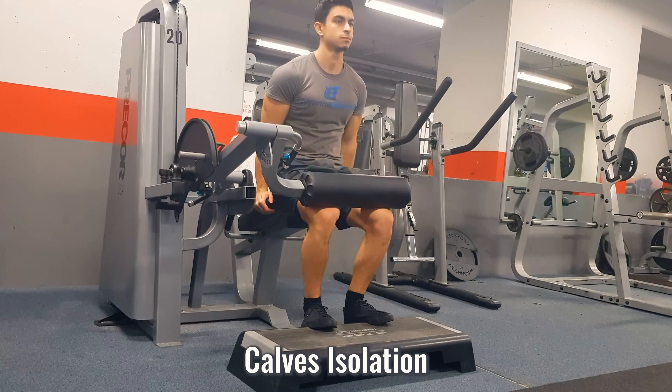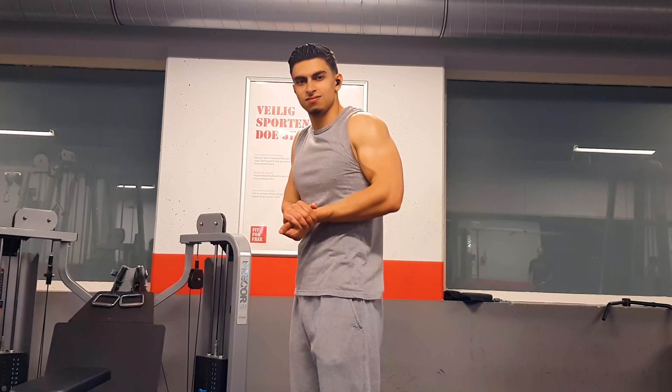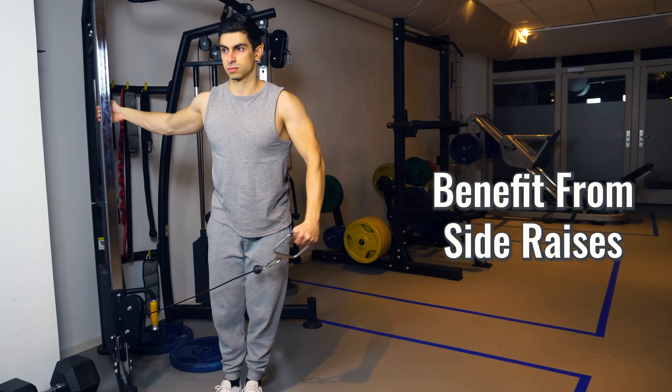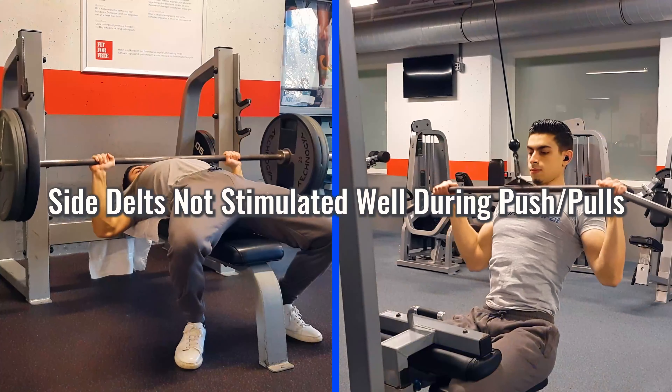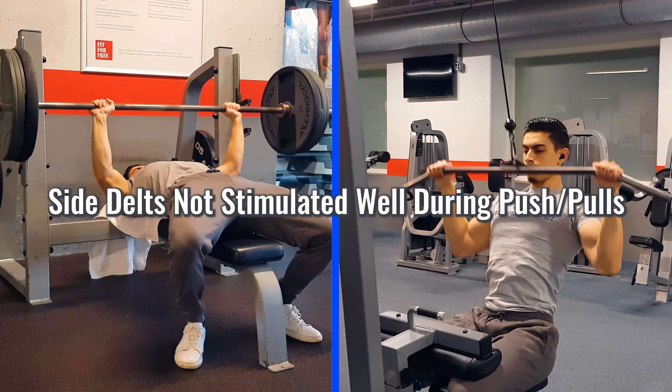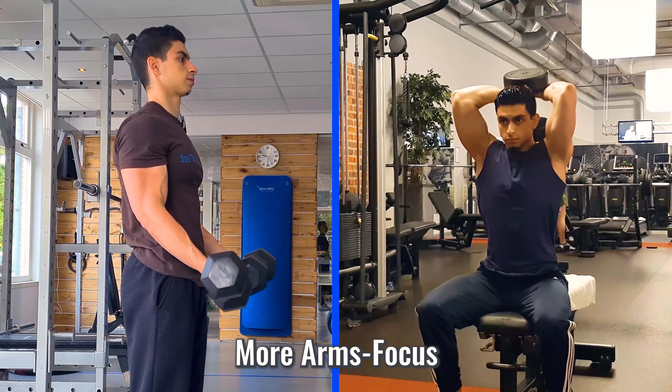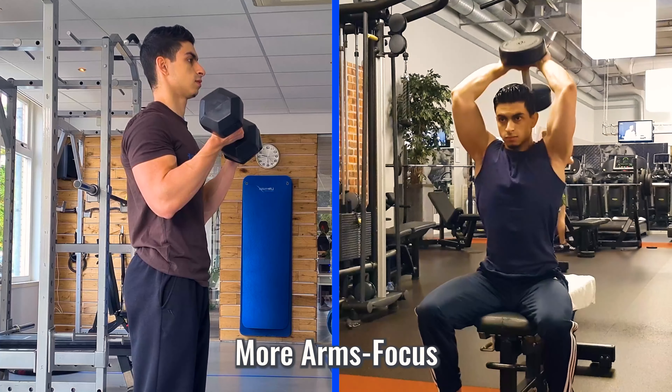Incorporating a calf raise exercise in your routine will be needed. Also, if you want round and developed deltoids, you can benefit from isolating your side delts via side delt raises, because the side deltoids don't get as much stimulation as the front and rear deltoids do in push and pull movements. And lastly, if you want to bring up your arms, incorporating some biceps and triceps work is helpful too.